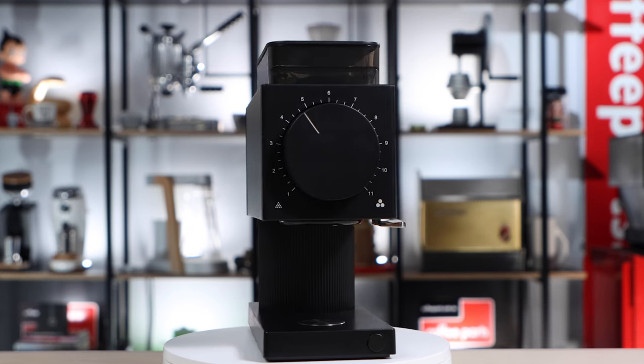Hi, I'm Pedro from Coffee Parts and we're looking at the Fellow Ode Gen 2, which at least in appearance is very similar to the original Ode. The journey to the Gen 2 is actually super cool. Fellow believed that everything is a prototype, work in progress and evolution, even if it's a product they already have out in the market. And I love this concept.